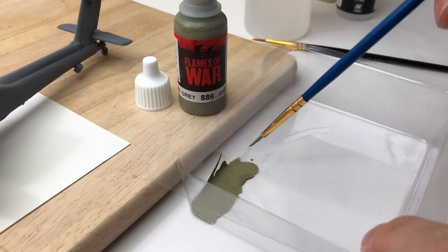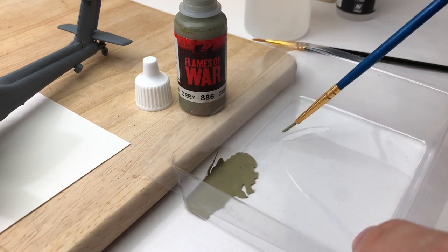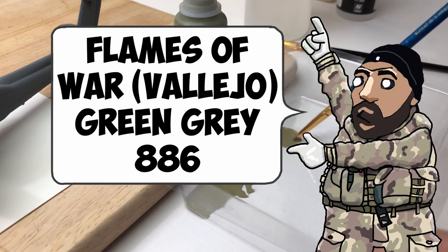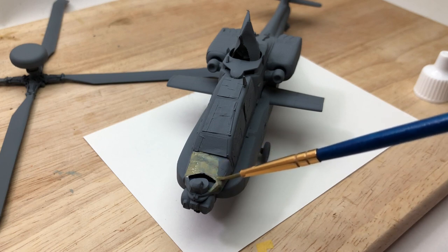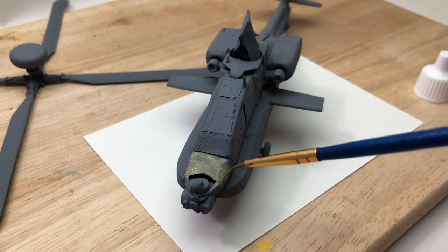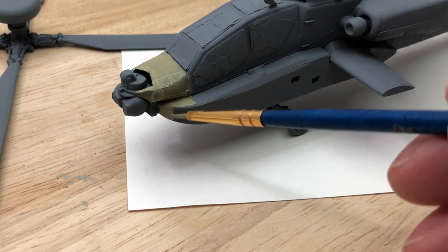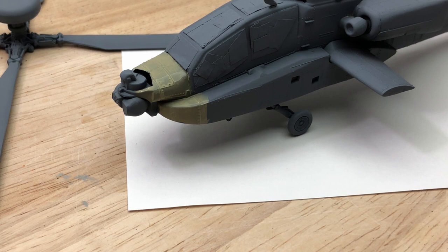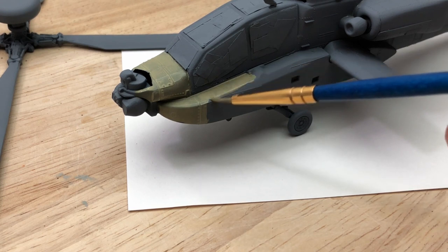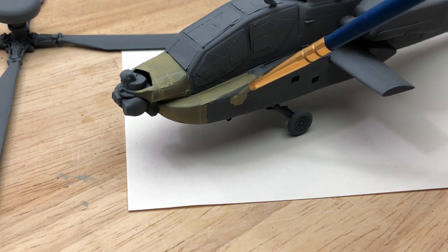If you look at Apaches, the olive drab fades substantially, especially in the nose areas. So I used a green-gray to start with and painted that on the upper surfaces at the front, rather than just taking olive drab and painting the whole thing. It gives a bit more varied tones and depth to the paint job. It took about two or three coats. I thinned it down with Vallejo thinner - which I haven't done before rather than tap water - just to see how it worked, and it worked really well. It dries very fast so you have to work quickly to avoid any watermark lines, but the thinner gave me a lot more time to work with.